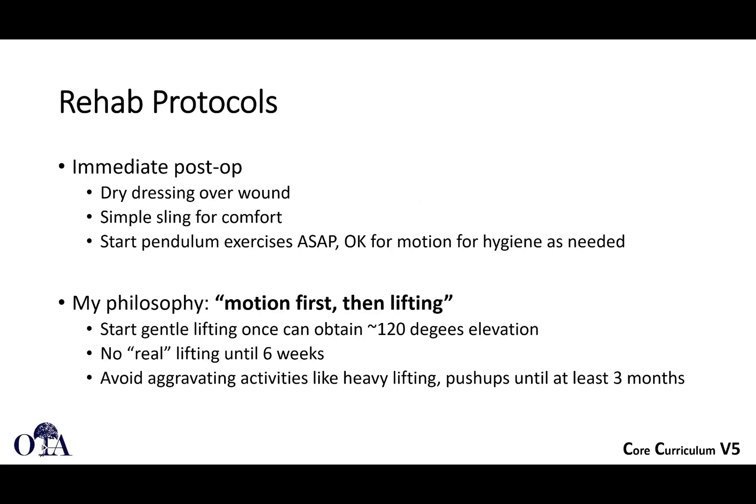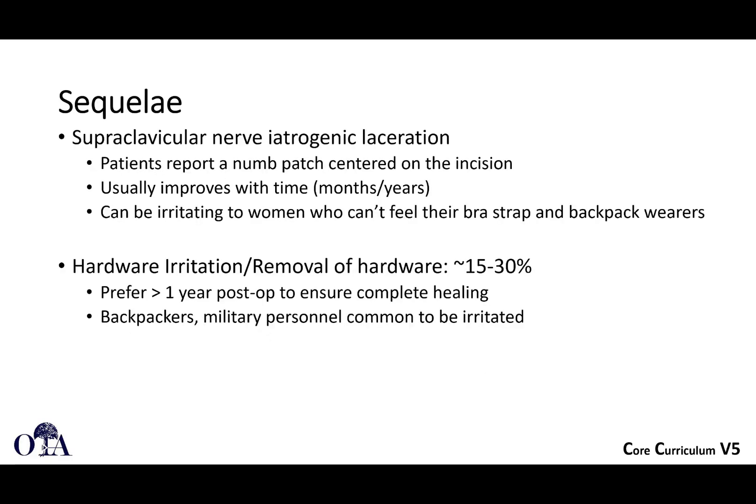Rehab protocols: immediately post-op, dry dressing over the wounds, sling for comfort, and we'll start exercises as soon as possible. Dr. Mueller's philosophy is motion first and then lifting. Once they can get to 120 degrees elevation, they can start some gentle lifting, but nothing heavy for at least six weeks, and no real heavy lifting for at least three months. It depends what kind of work that person is trying to get back to doing.